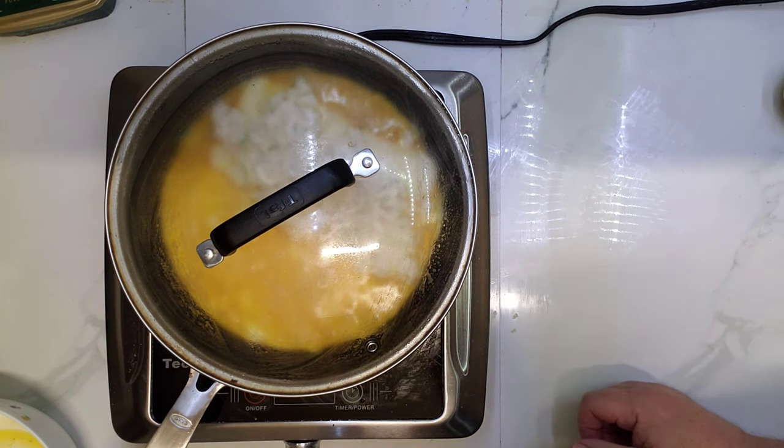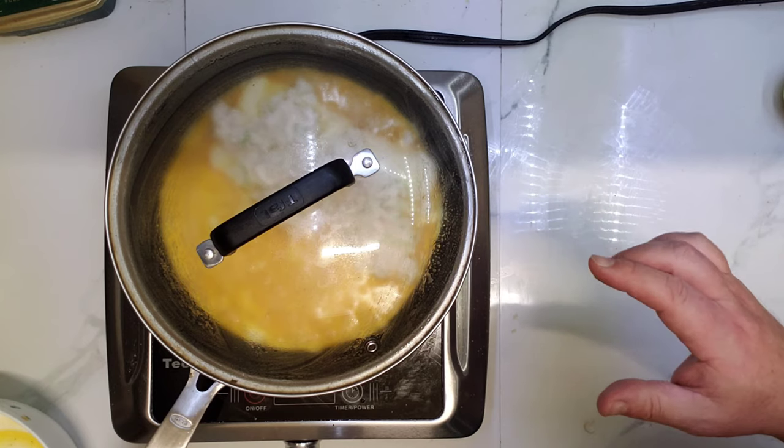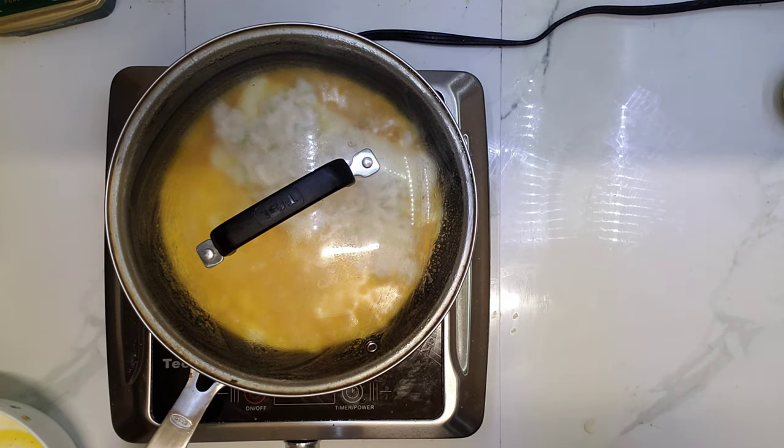I'm afraid of overcooking the omelette, but I'll take the chance because I want it to roll into a nice looking roll.